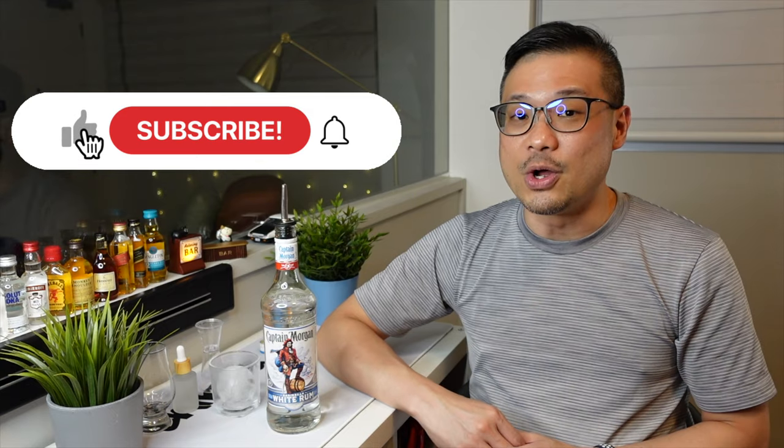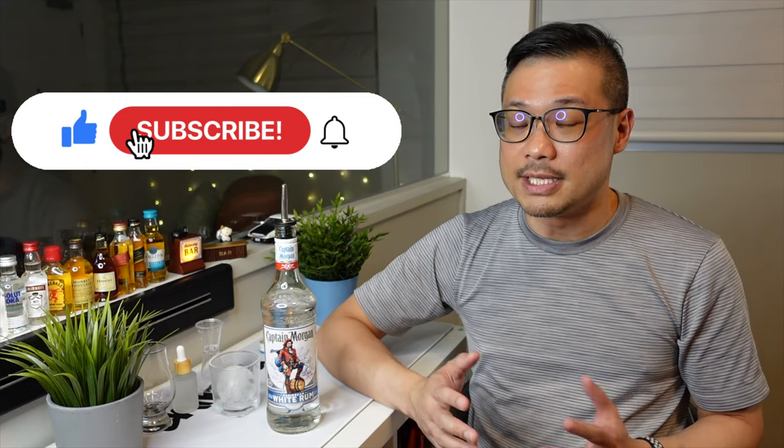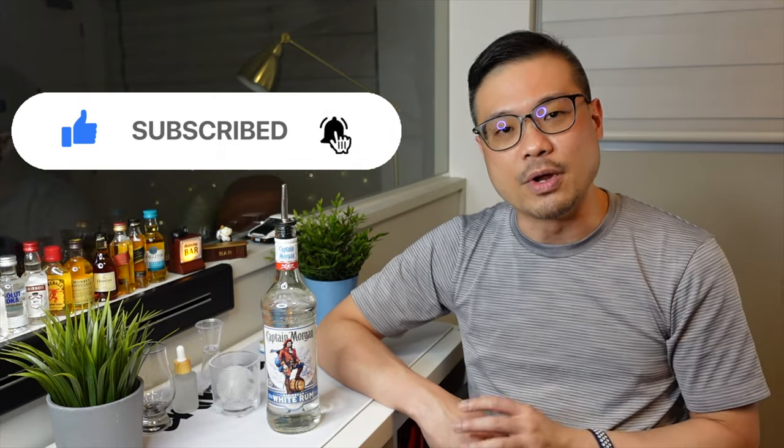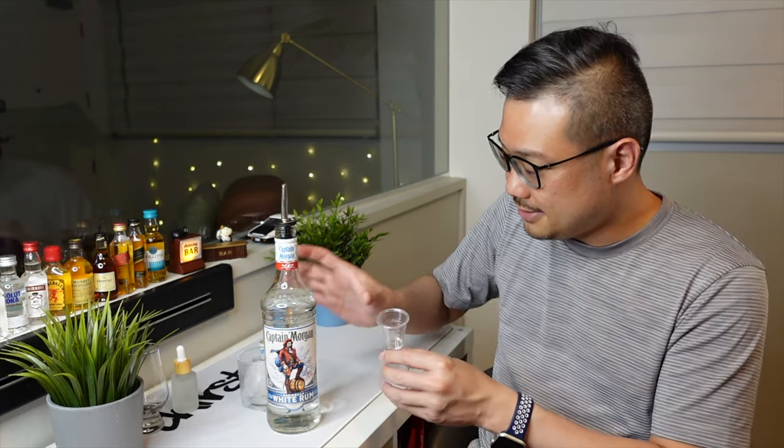Hey there, thanks for watching. I just want to state that all these reviews are based on my personal taste, preferences and opinions — they're not to be used as an industry standard. I do however want to find out what you think about this Captain Morgan White Rum. How do you drink it? Drop me some comments and let's compare some notes. If you're still here, do help me click on the like button, the subscribe button and the notification bell, because I do try to upload at least one video every week. And if you know of anyone interested in watching such reviews, do help me send them the video as well. And as always — Happy drinking!